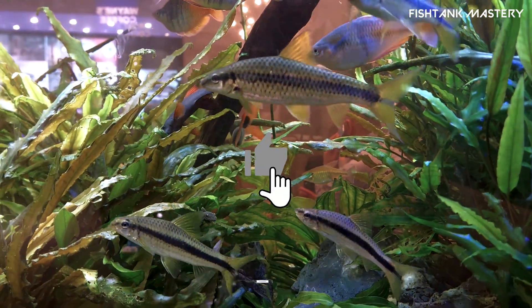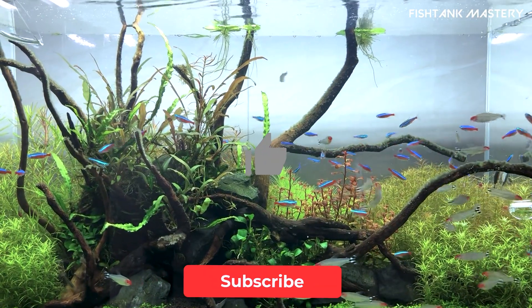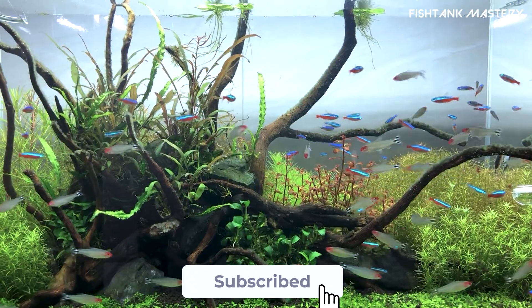So, which sign did your tank hit first? Drop it in the comments — I read every one. If this saved your fish from an early funeral, smash like, hit subscribe, and I'll see you in the next one.